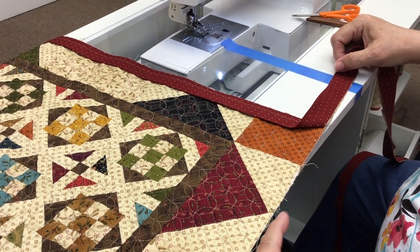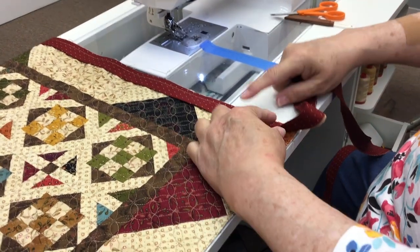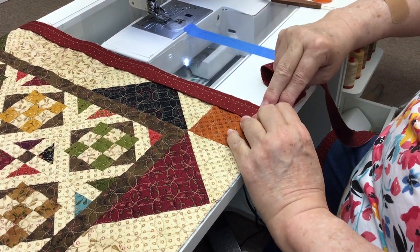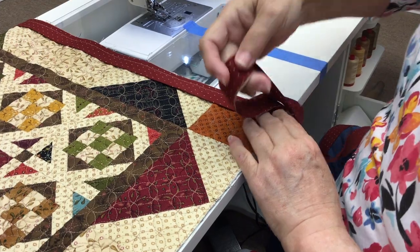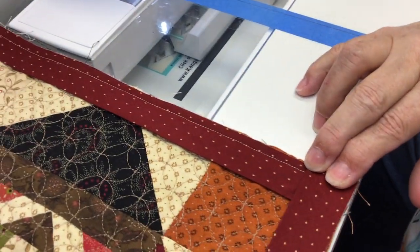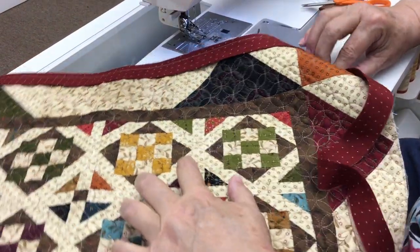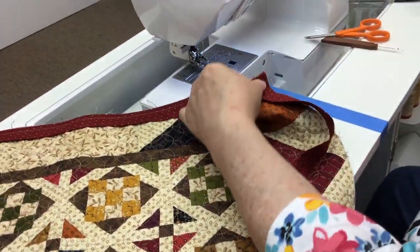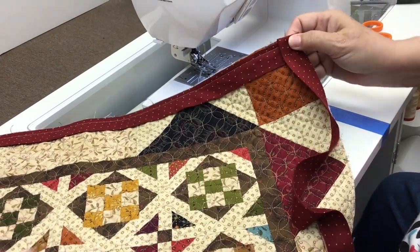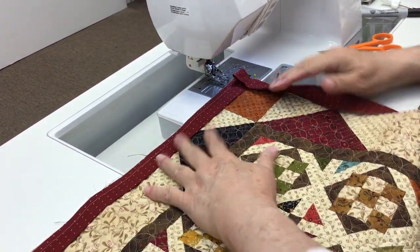I'm going to make sure this edge is straight across there, giving me a nice bias. Are you finger pressing that? I am kind of finger pressing that — I kind of like to do that. And then I'm bringing that down so that fold continues that line. I'm going to turn this around, and there's nothing that says I couldn't put a pin in it. I could put a pin right here to hold that together nice.